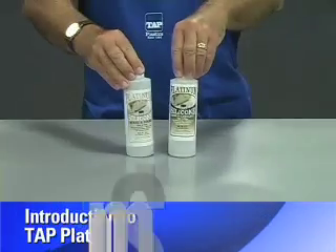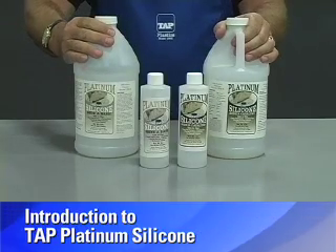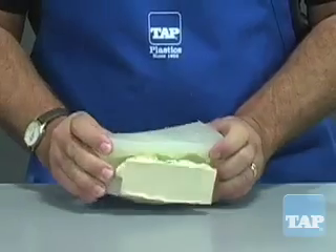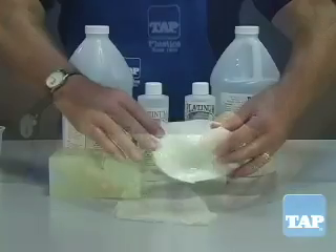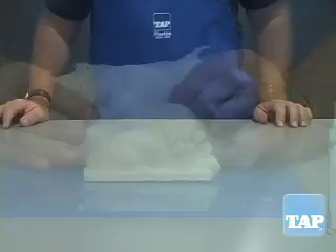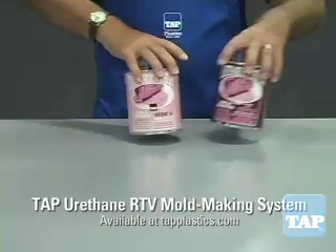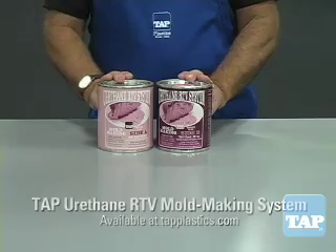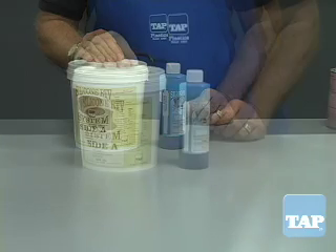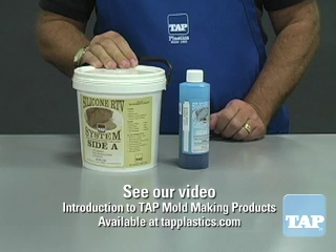This instructional video will introduce you to a revolutionary new mold material: TAP Platinum Silicone. We will make a block mold and a brush-on mold using Platinum Silicone. The three most common mold making materials are latex, urethane, and silicone. Each of these has its advantages and disadvantages as outlined in our video, Introduction to TAP Mold Making Products.